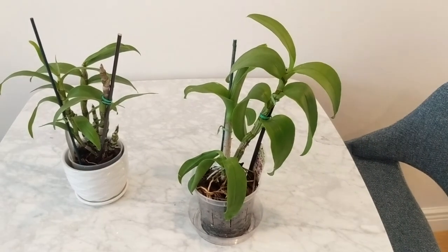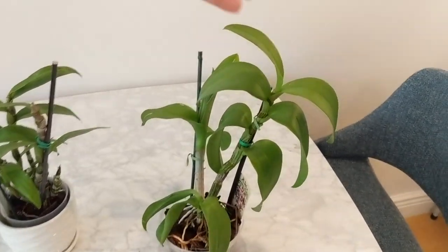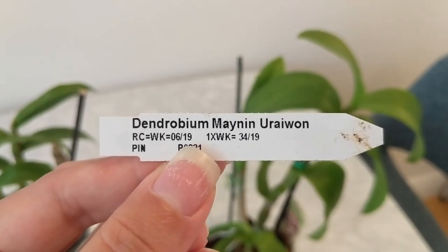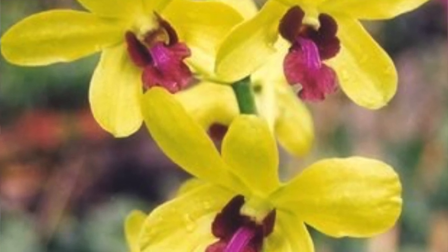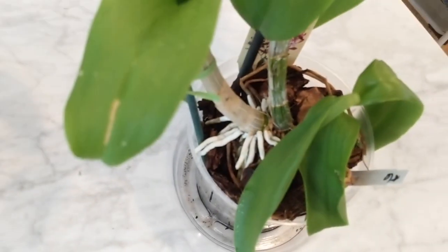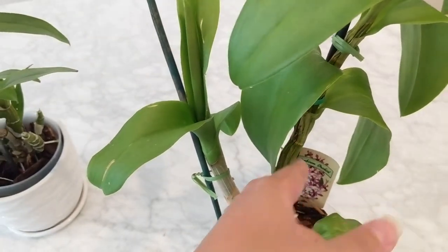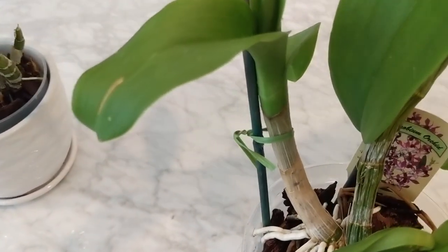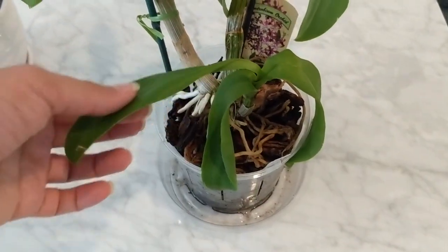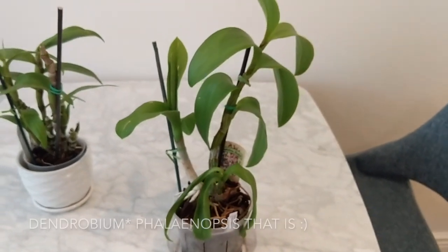Here are my last two Dendrobiums. This one is another Dendrobium Phalaenopsis — so it grows continuously through the year and then has a flower spike that comes up from the top. This one is the Dendrobium Mainan Orewan. I haven't seen it bloom yet, but it's got a new growth coming up right over here and it put out a bunch of new roots, so it's doing well. The main cane it came with is getting a little shriveled even though I water it pretty regularly, but the new growth is pretty healthy. It was very small when I first got it, but it's getting taller.